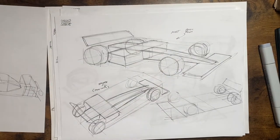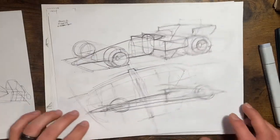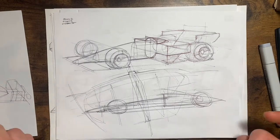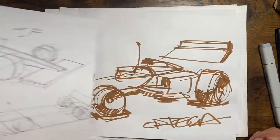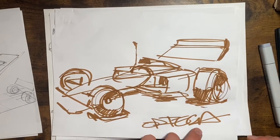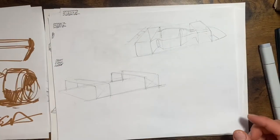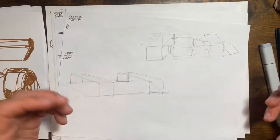I tried to break down F1 cars to a relatively simple form and spent some time fleshing those forms out — understanding where the wheels are, what that body actually looks like between the wheels. My kids asked me to sketch one in about a minute, so that's about the fastest I can draw an F1 car.